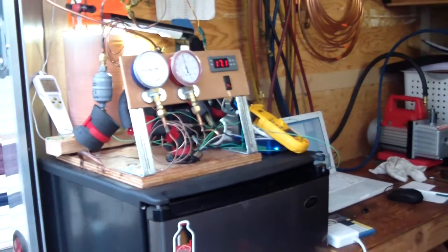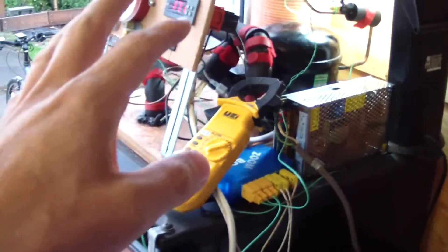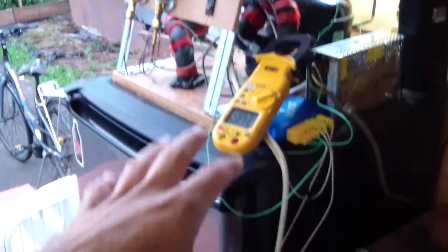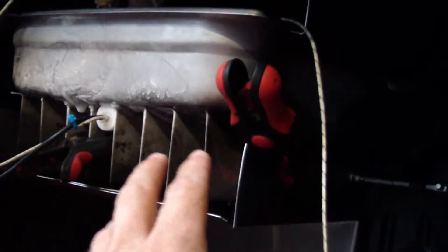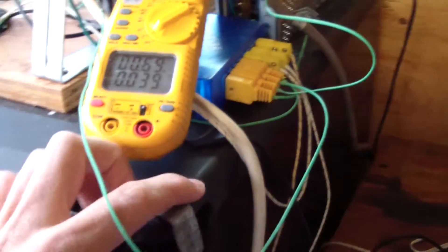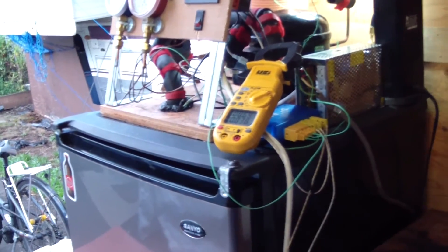Briefly: we have a 4.4 cubic foot mini fridge that's been gutted. A hole's been cut in the top and a board supports the compressor and the entire condensing unit. Inside we have a stainless steel pan — anyone who's been in the restaurant industry will recognize it as a two-inch half steam table pan. It has stainless steel fins soldered to it and a baffle that dumps cold air down to keep things circulating.